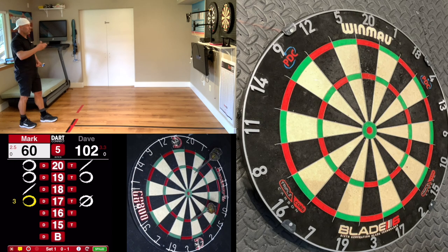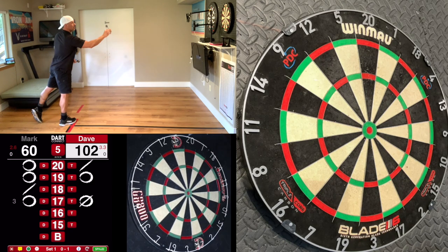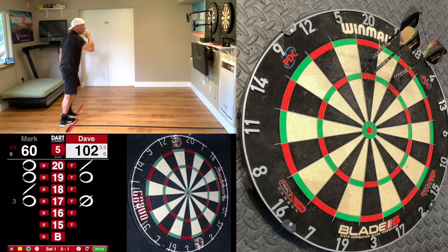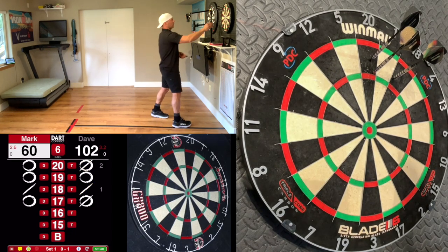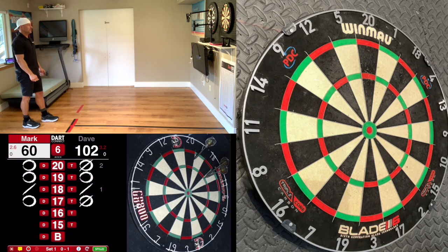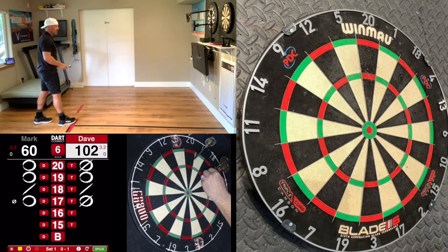I'm just trying to keep him away from my scoring potential. He went for it, so now — what does he have over me? We're tied, so 18 is the only place I can score. Two 20s, one 18. We've got a 42-point lead, so he needs a five-mark. He missed it.